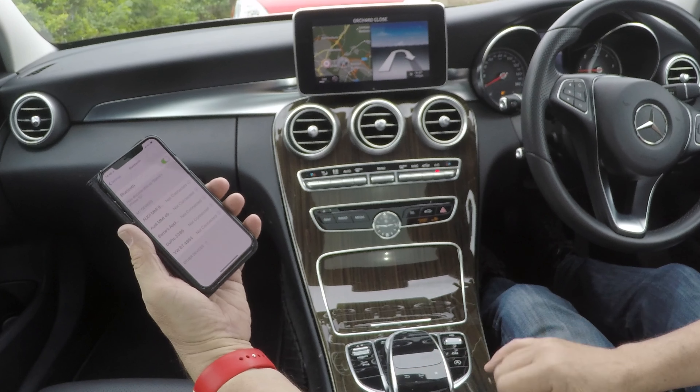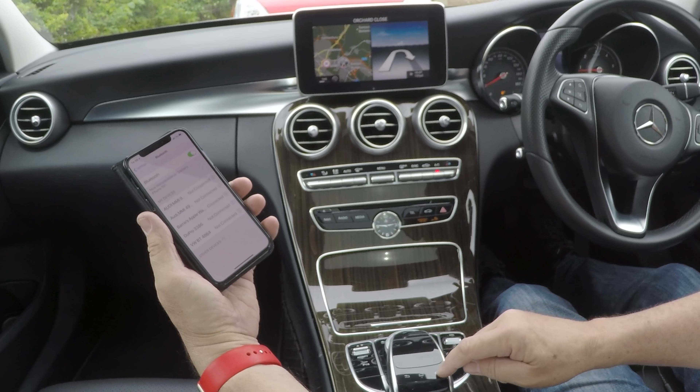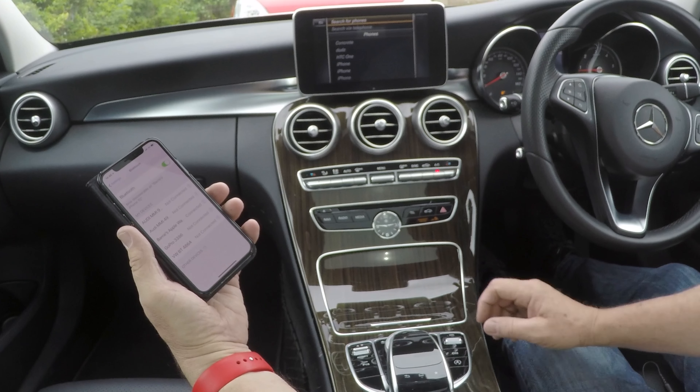Then, on this little handpiece here, we click the star. Then, using the thumb wheel, go to telephone, click the center to select.